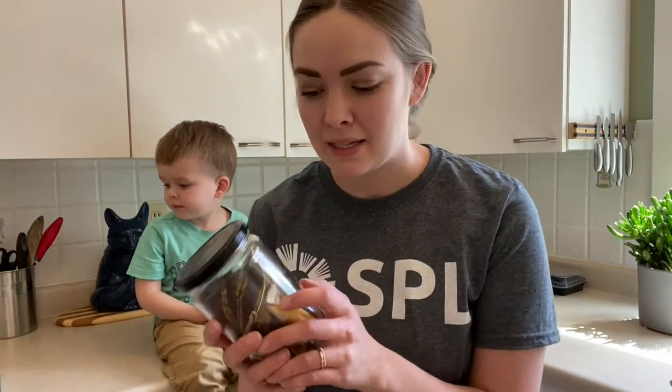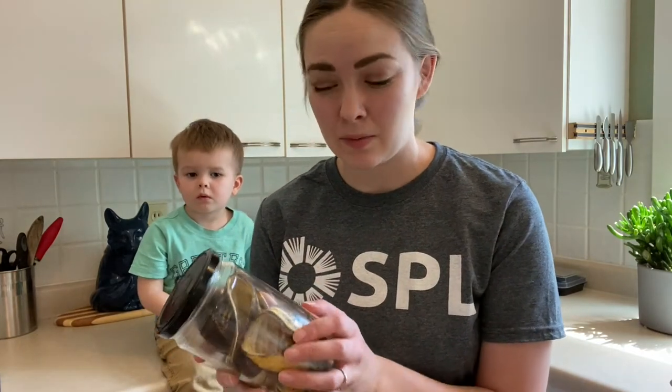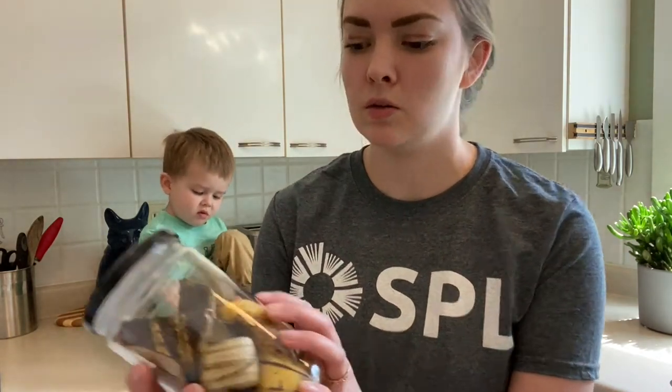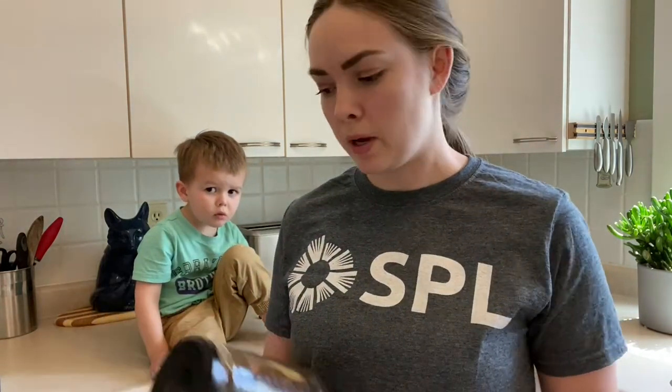So some indoor plants, if you put really sticky bananas on them, that might attract some little flies and gnats and stuff. I've never had that problem, but I was reading online that some people do. So I like to use kind of more dried out banana peels and not put in a lot of the actual pieces of banana.